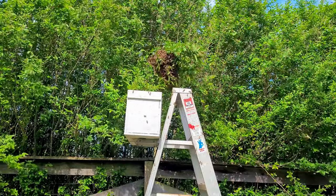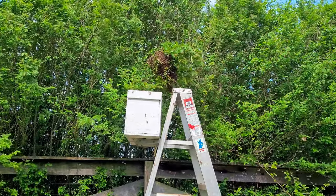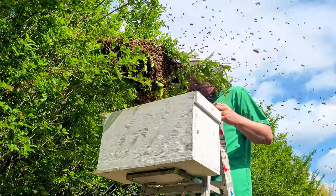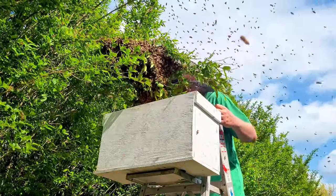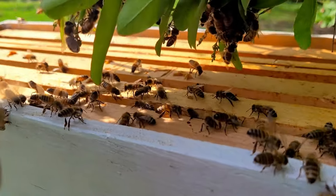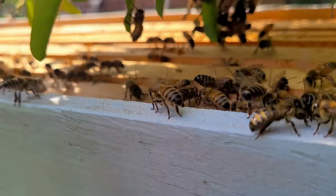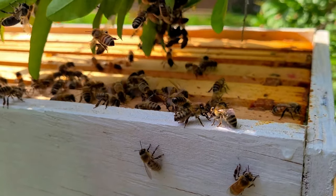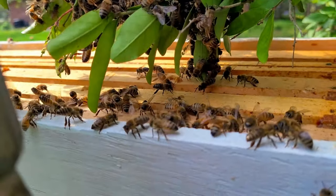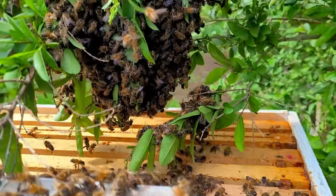You can see how the swarm is starting to weigh down that branch — getting awfully heavy. What I'll do is put my nuke box underneath it and see if they'll just crawl in. It looks like they're awfully interested; you can see their butts sticking up in the air. They're setting off pheromones to tell the other bees they're interested in the hive and wanting to make this their home. Hopefully this will be a quick and easy swarm catch.